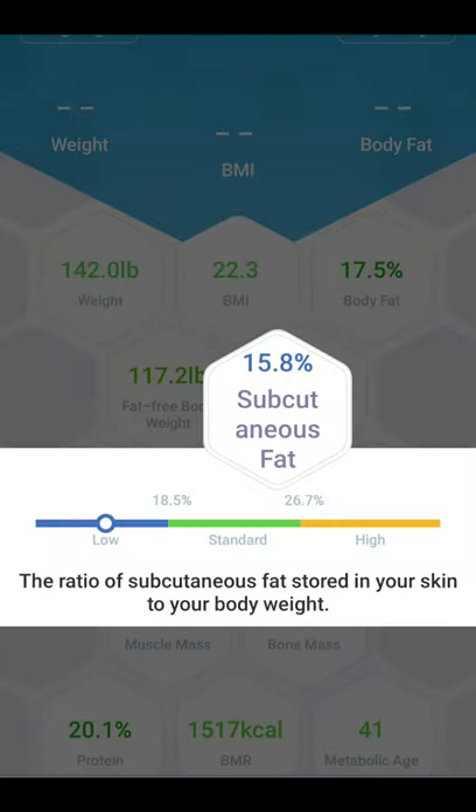For example, my subcutaneous fat percentage — which is a layer of fat right underneath our skin — is low, and that goes to show you that not all fat is bad. In this case, I'm apparently less protected from injury if I fall or get hit, and this also likely contributes to why I'm so tired at times.